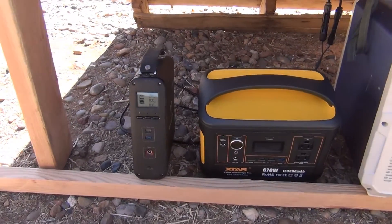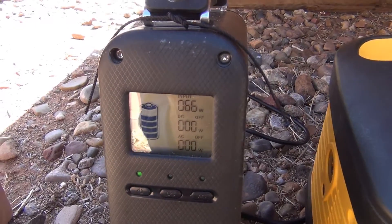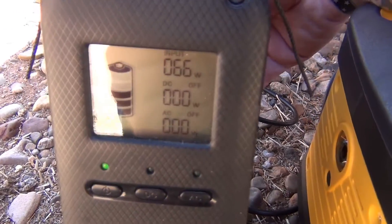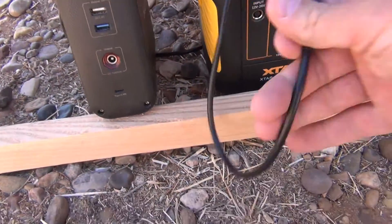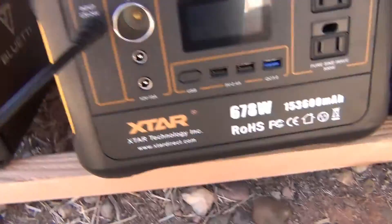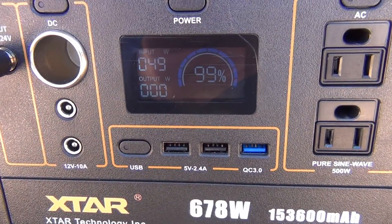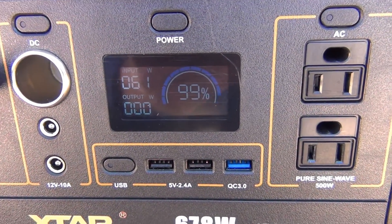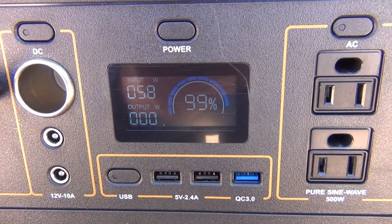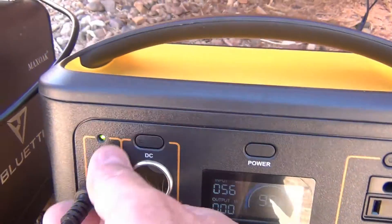The plus side of that is you can see here that my small Blue Eddy is charging at 66 watts, which is fantastic. And if I plug in this X-Star, you'll see that it's going to charge here. There it goes, it's taken off. We have 61 so far — so approximately 60 watts of input, give or take a little bit.